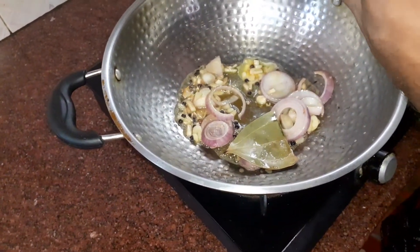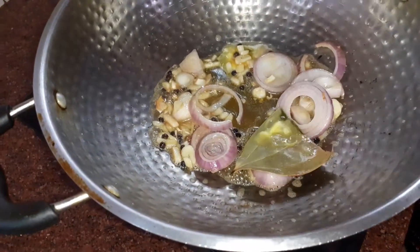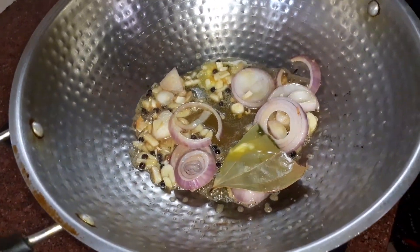Do not waste any of your ingredients, especially butter and cream — they are all very costly.